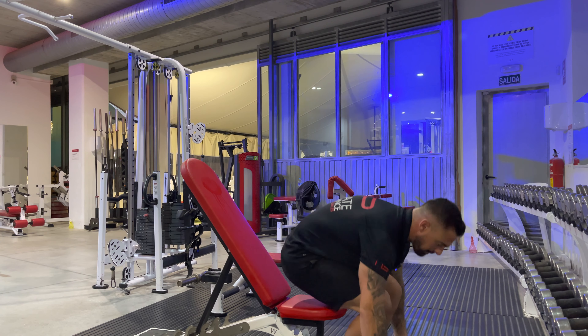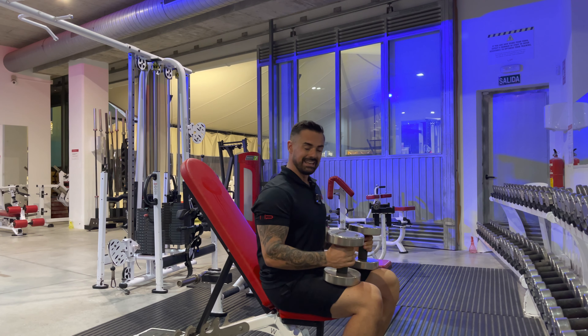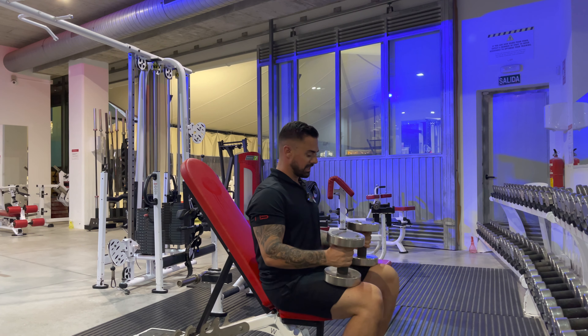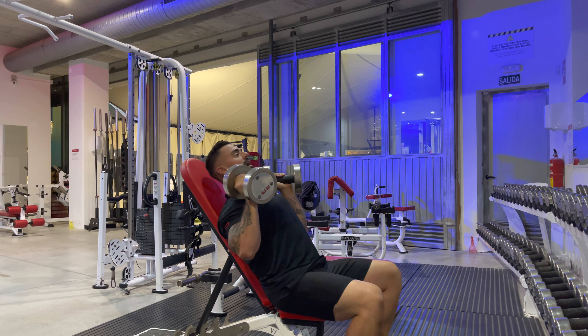We're going to take our dumbbells, take a nice stable footing, feet shoulder width apart. The easiest way to get your dumbbells up if you are working at a high incline like this, or even shoulder press, is to use your knees to flick them into place if you don't have a spotter. We kick off the foot and lift it into position, then we sit back.